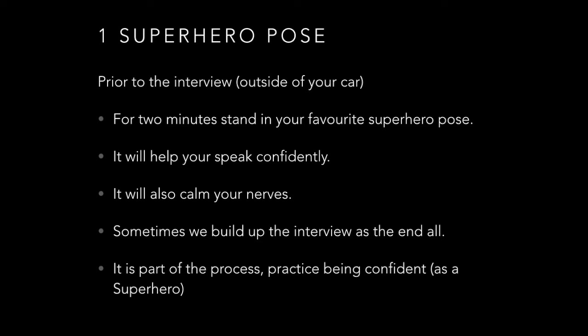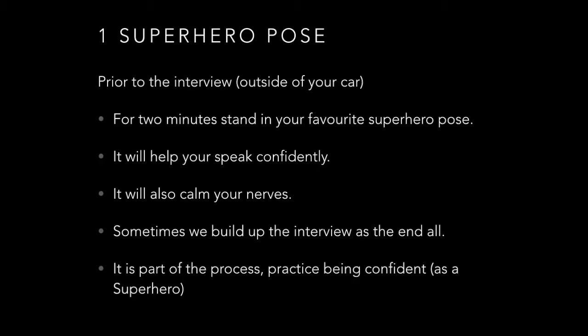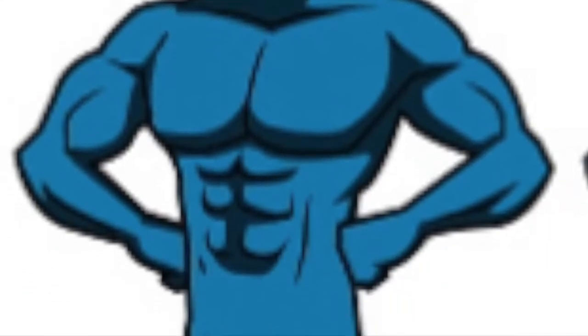Step one is called a superhero pose, which is done before the interview. You can be Batman, Wonder Woman, or Superman. Hold that pose for two minutes — put your hands next to your hips, puff out your chest, and you're going to speak confidently. It's going to help your nerves, so hold this pose for two minutes.